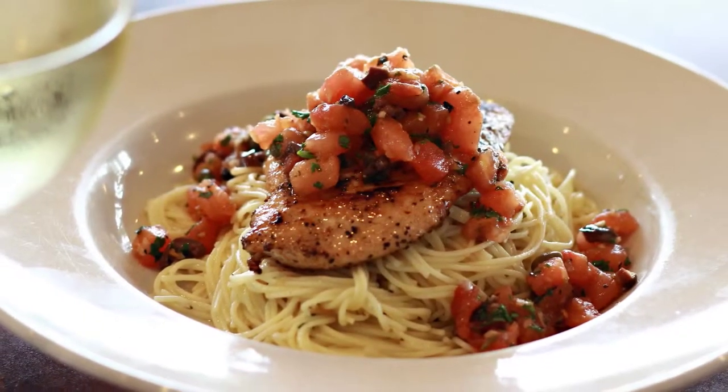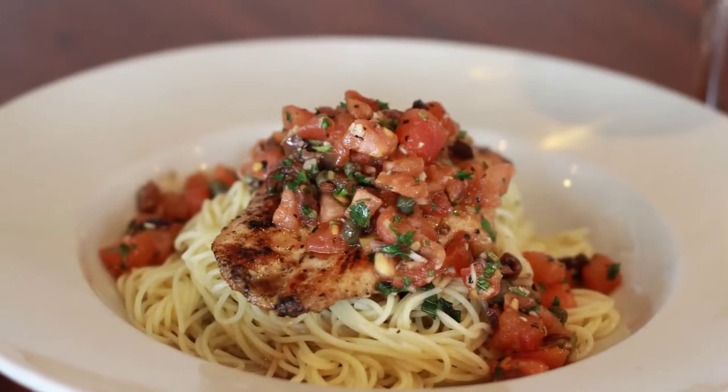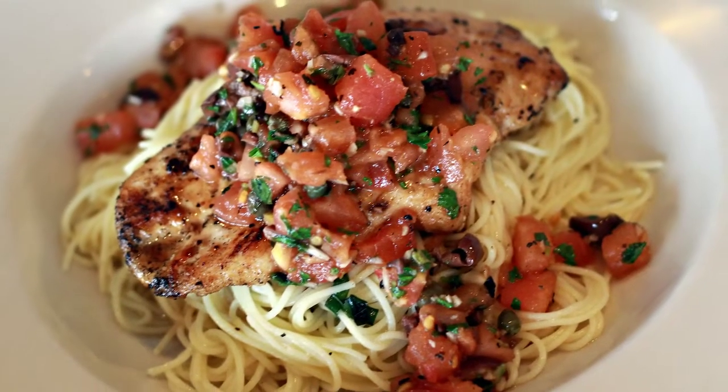This is our $9.95 special — sautéed chicken Provençal on angel hair pasta.